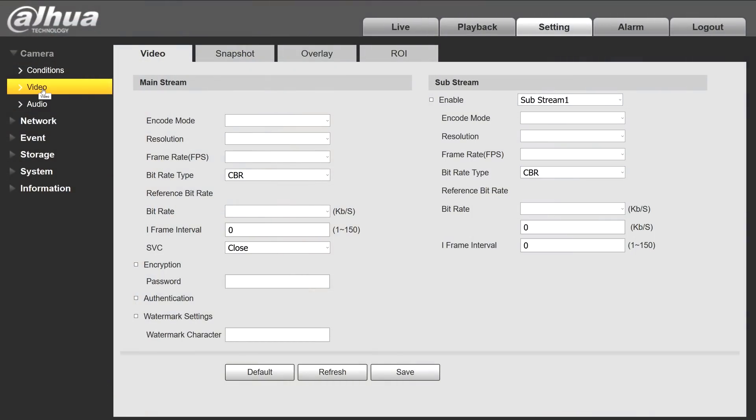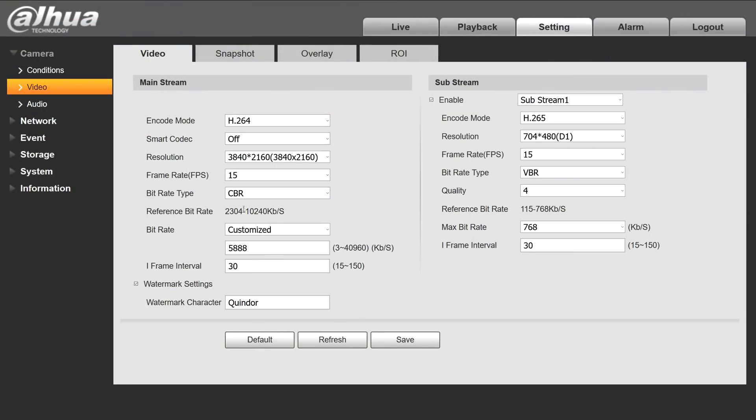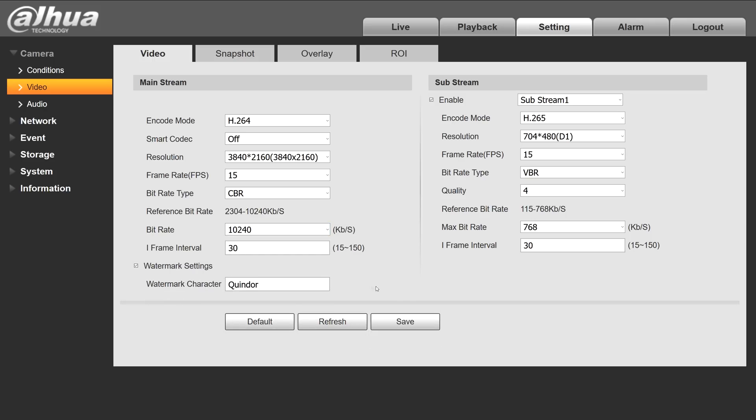The second thing we do is change the video settings. YouTube doesn't support H.265 or any smart codecs, so I set it to H.264, disable smart codec, set it to 4K, set it to CBR, and choose 10 Mbit — or 10,240 kilobit — as the data rate. Let's save that and then check our audio settings.